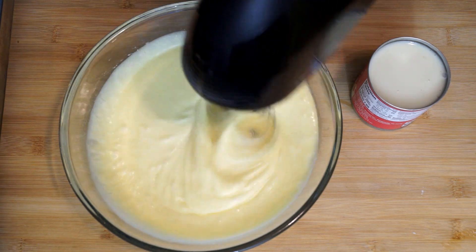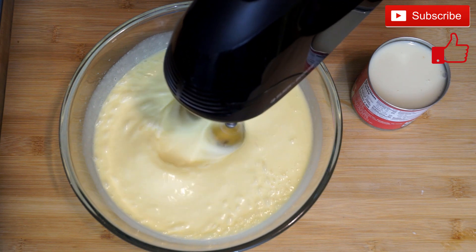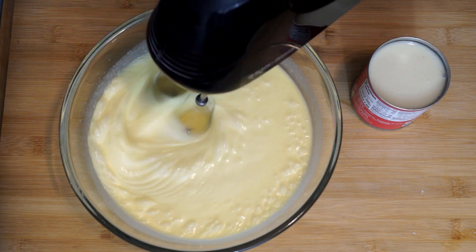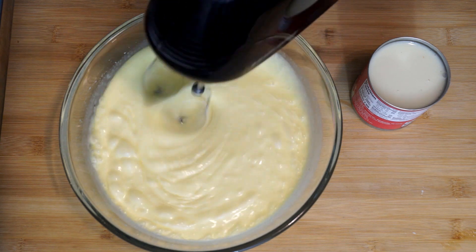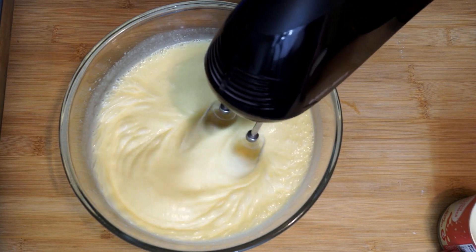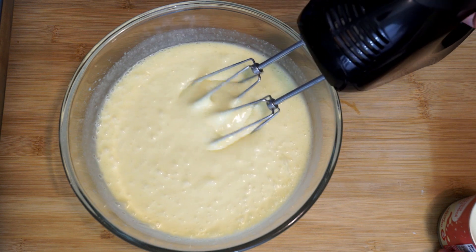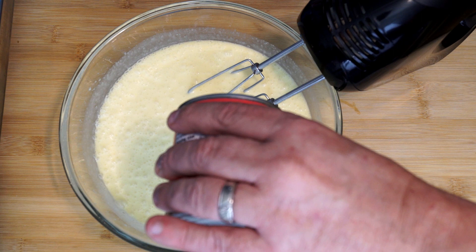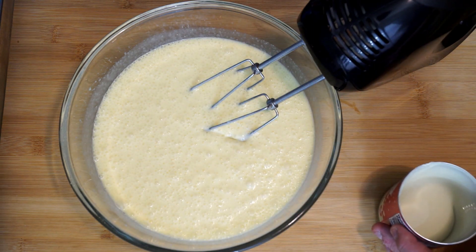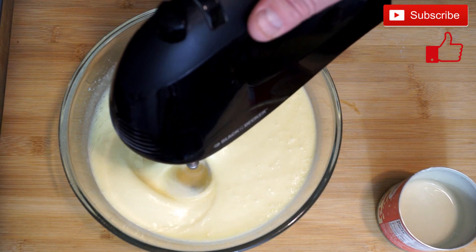As we get ready to have this all mixed together, remember you're going to need at least two loaf pans. I'm actually going to use a loaf pan and a pan that has four minis so I can share with other people, but you'll need something that holds the equivalent of two large loaves. Now we're going to add the sweetened condensed milk — one standard 14-ounce can. I put some in, then set the can aside to let it settle so I can get more out, since it can stick to the sides and bottom. Go ahead and mix again until it's totally incorporated.